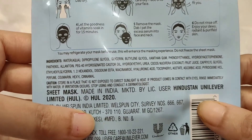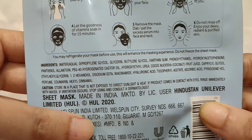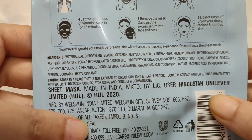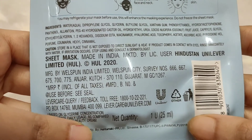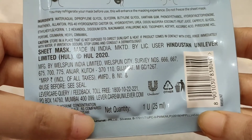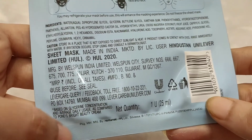You can see the ingredients here — glycerin, glycol, water, and many other chemicals. This is a made-in-India product by Hindustan Unilever Limited. You get one sheet mask and the net volume is 25ml.